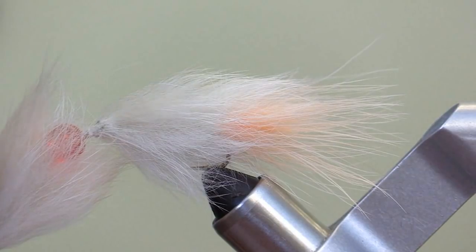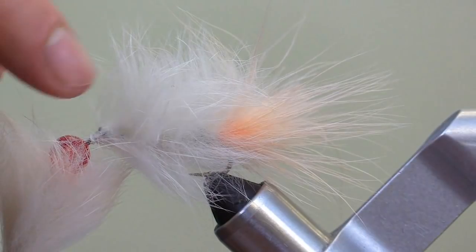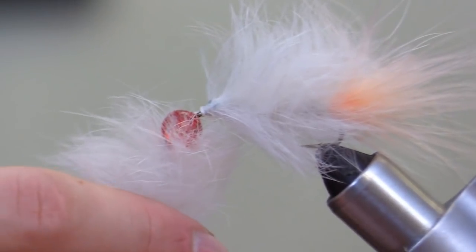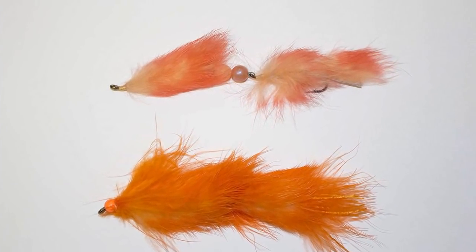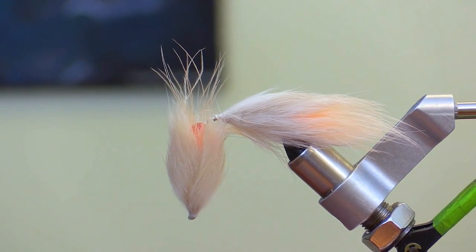The flesh fly can be tied in a multitude of colors, ranging from more subdued colors like exhibited here to mimic more decayed flesh, or you could use brighter colors to mimic fresh flesh coming off a fillet table. Before we start tying, let's take a quick look at the materials we will be using today.